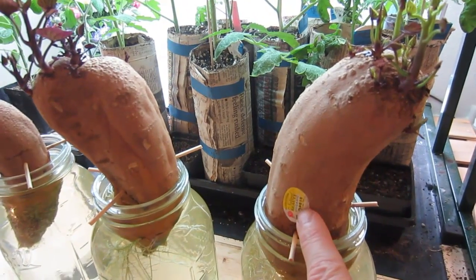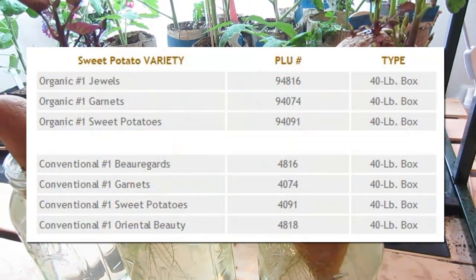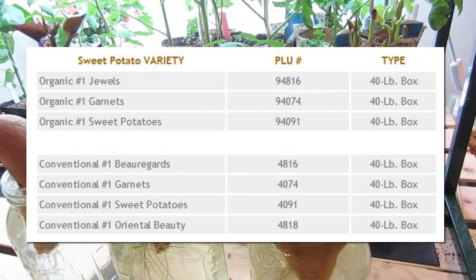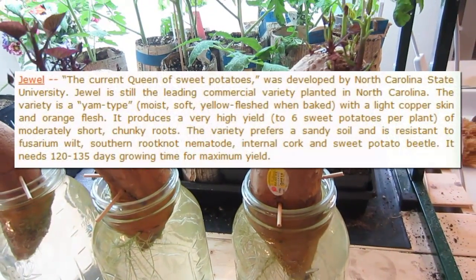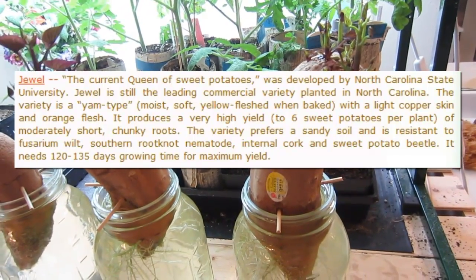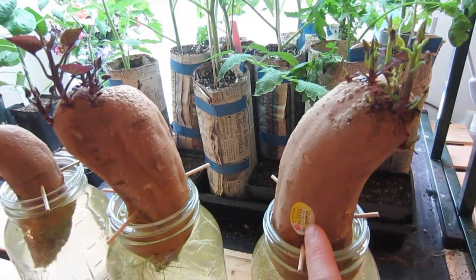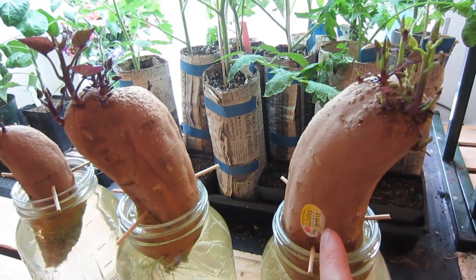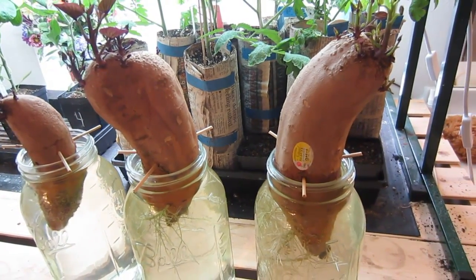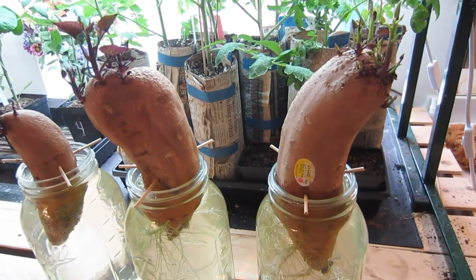The smaller numbers actually indicate a specific variety. I looked up 94816 and found that this is the Jewel sweet potato variety, which is considered the queen of sweet potatoes — best flavor, highest yields, and the number one produced sweet potato in the United States. Anytime you're in the grocery store, you can search the PLU code online to find out exactly what variety it is, which is especially useful when buying produce to plant in your garden.